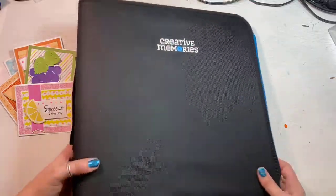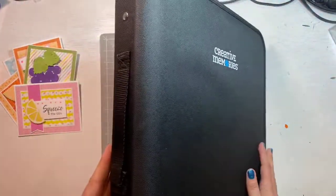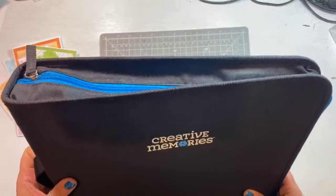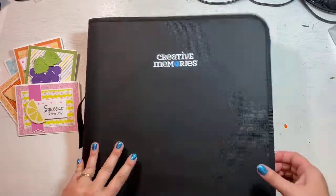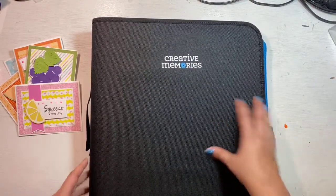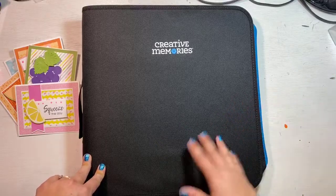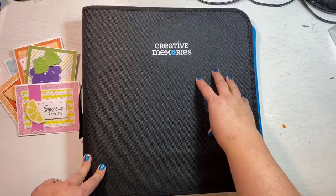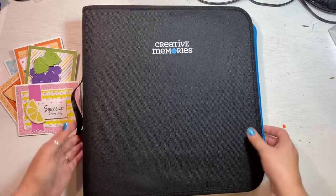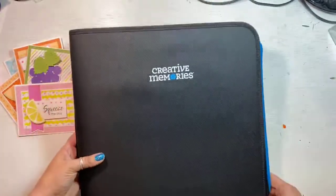Some of you have been around CM long enough to remember when we had the zipper sticker binder. Some of you have it so full you still use it but can't zip it closed. Some of you have the oldest version which just had velcro around the side — it didn't even zipper. This new version has a handle and a full zipper all the way around, which is great to close in all of the little pieces.